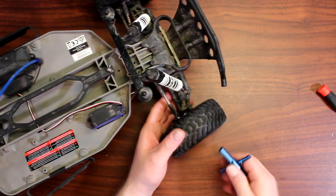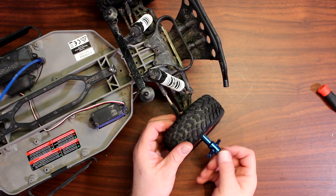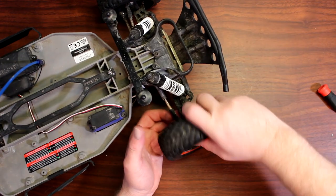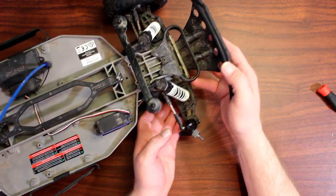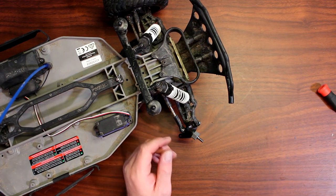You're gonna grab your wheel wrench and just remove your nut that holds your wheel, put that aside. Remove your tire — what I do with the tire is put it underneath so the vehicle can rest on it, making it a little bit easier to work on.